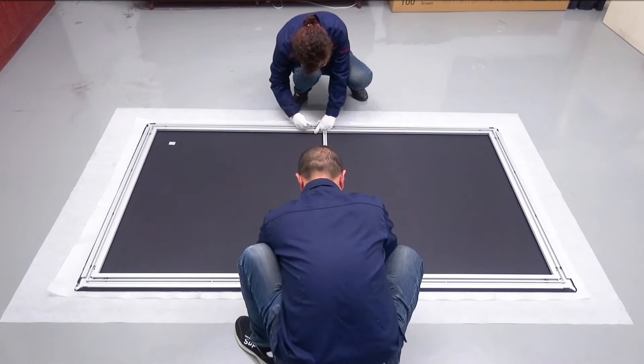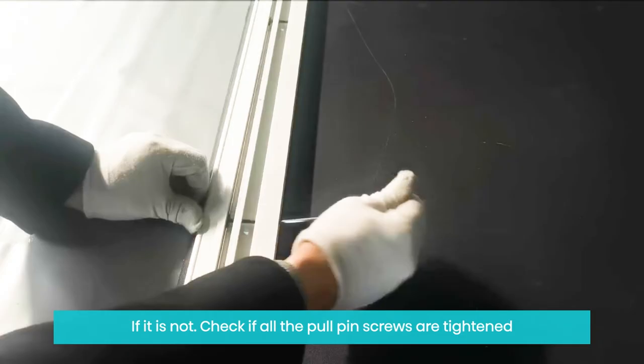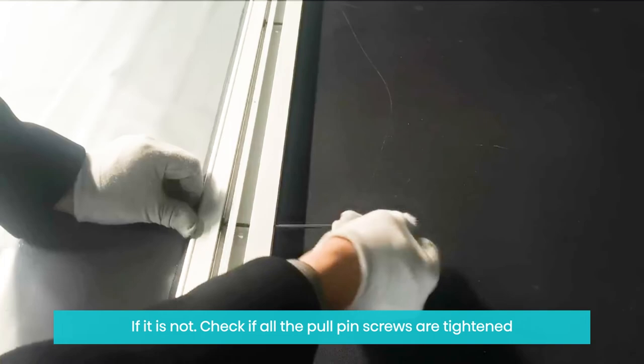Insert the pole pin screws into the holes and the nuts. Tighten all 20 pole pin screws in order: 1-1, 2-2, 3-3, 4-4. Lift the screen up to check if it is flat. If it is not, check if all the pole pin screws are tightened.